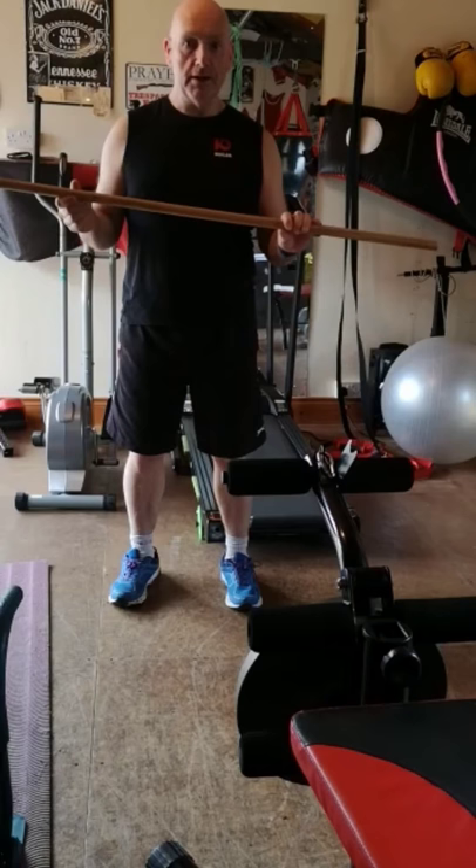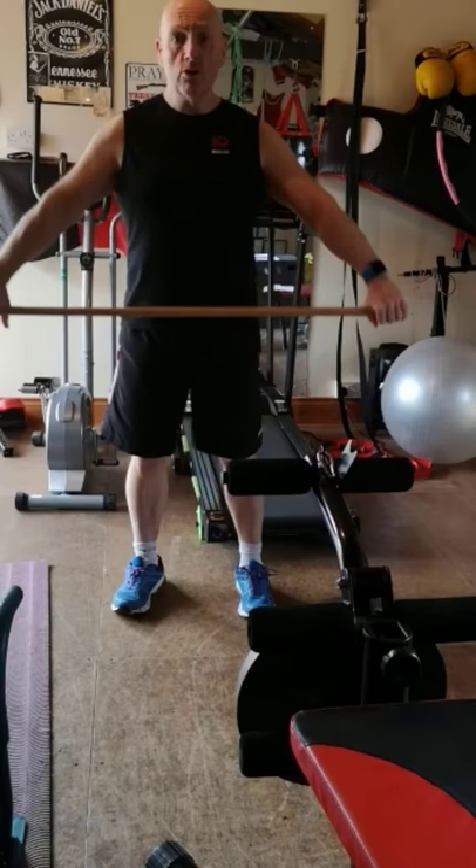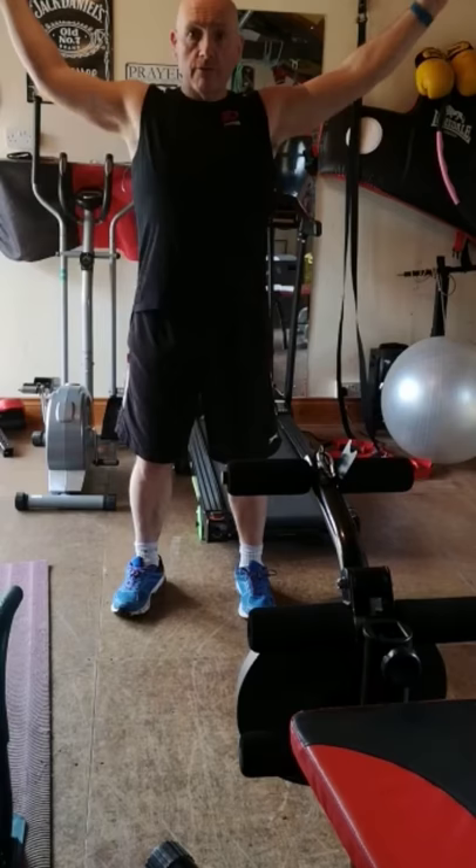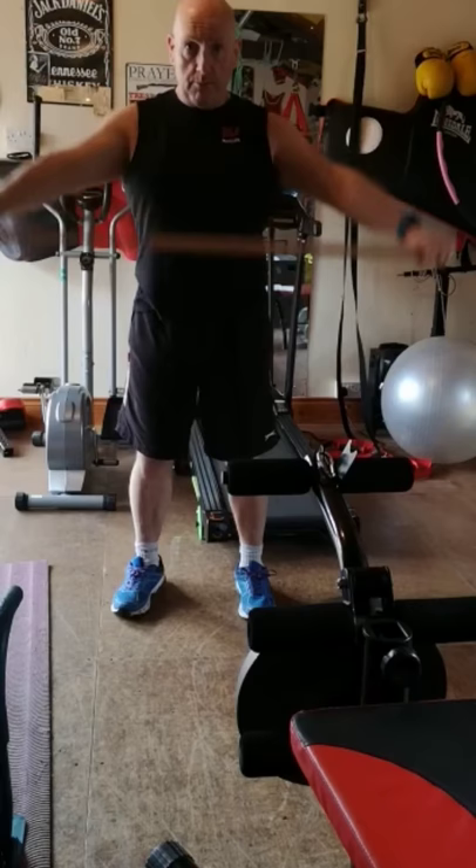So this is the broom handle — nothing else — and we're just going to do a bit of a warm-up with it. First thing is a shoulder warm-up: we're just going to lift it up as far as your range of motion will allow. Try and do about 12 reps, hands on the outside of the broom handle, good posture, straight up, head up, shoulders back, chest up.